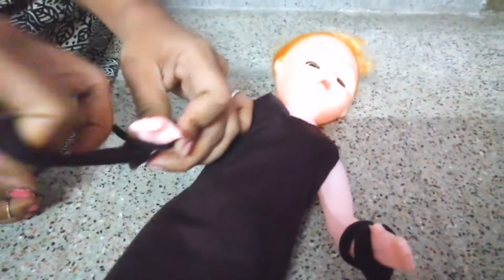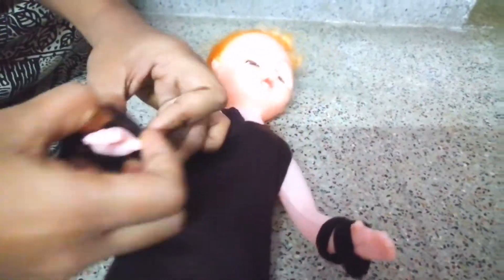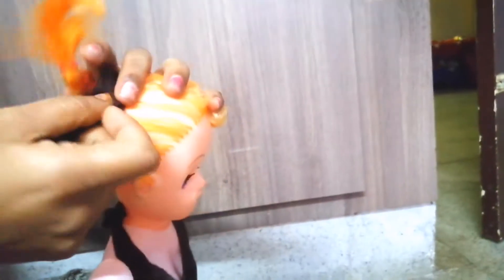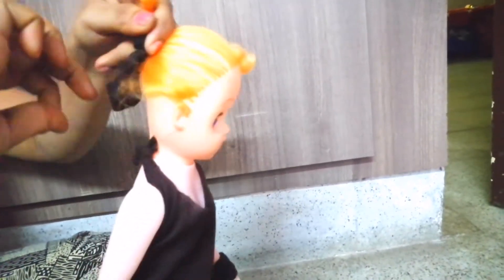This is the same as the pocket hand-up. It is the same as the pocket hand-up.